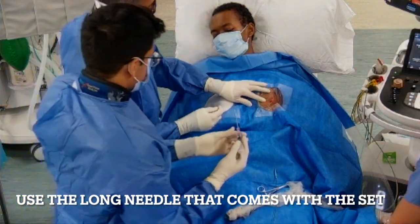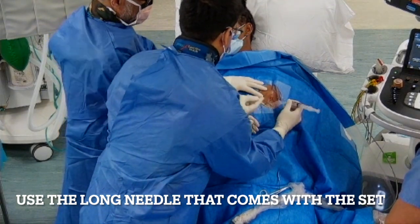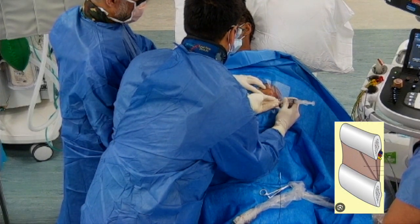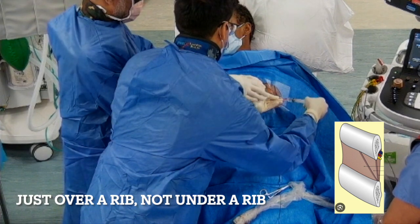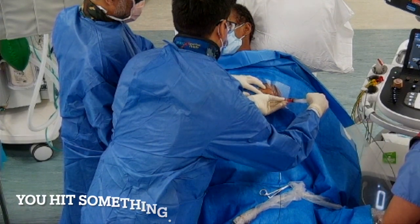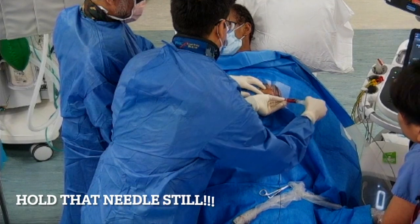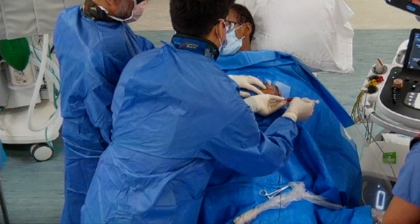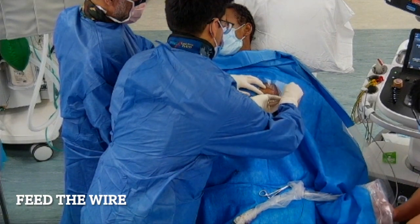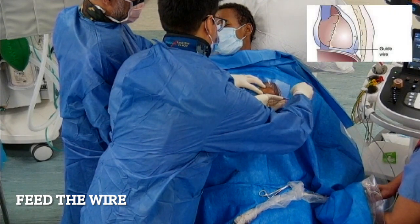Once we've infiltrated the skin, sometimes a green needle is enough to reach the fluid, but sometimes we need the longer needle that comes with the set — I always use an 8 French set rather than a 6 French. We advance slowly, going just above the rib with no jerky movements. We then see some red fluid coming back. Red pericardial fluid indicates either infection or cancer; the concern would be pulsatile red blood meaning the left ventricle has been punctured. As long as it's just the needle and the tract hasn't been dilated, you can usually get away with it.